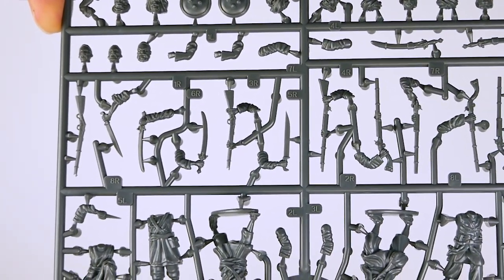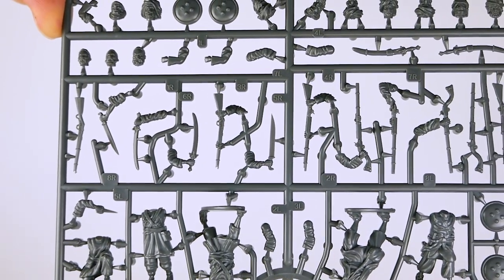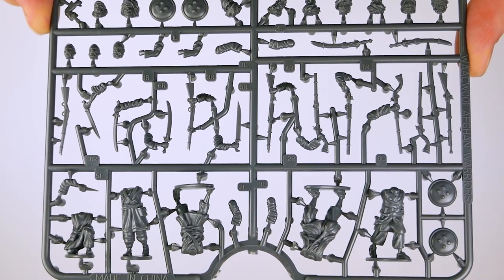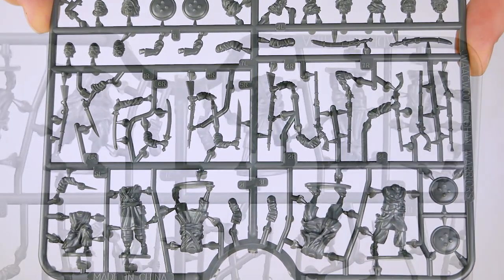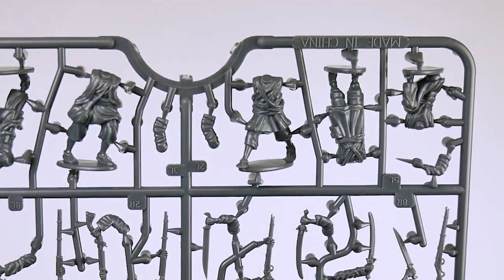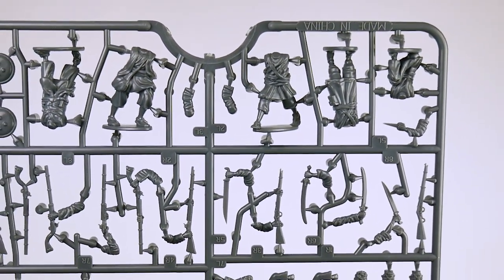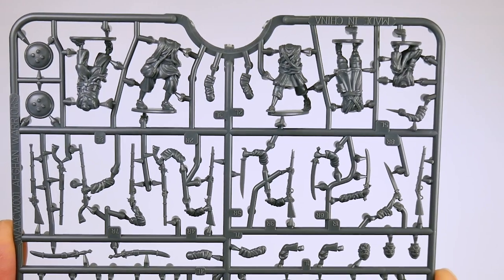I did notice one very minor issue: the right arm identified as 8R has a rolled-up sleeve, but there is no similarly rolled-up left arm. The only figure I didn't really like was the one in the running pose — his legs are so wide apart that his right foot will overlap the 20mm round bases that people often use.